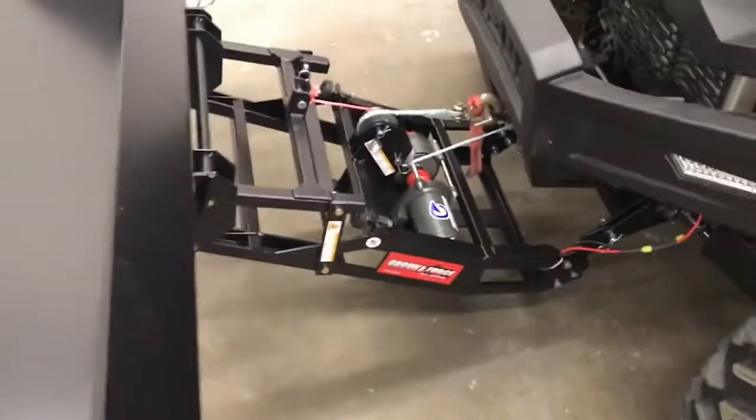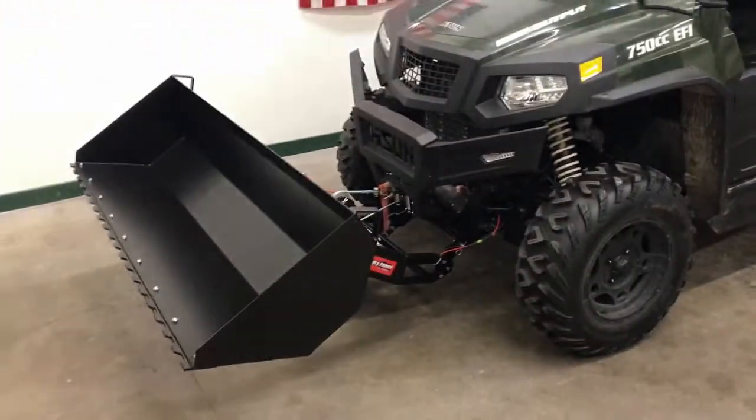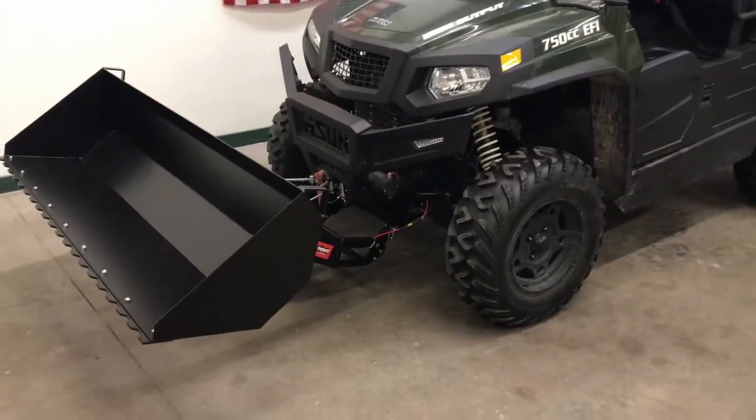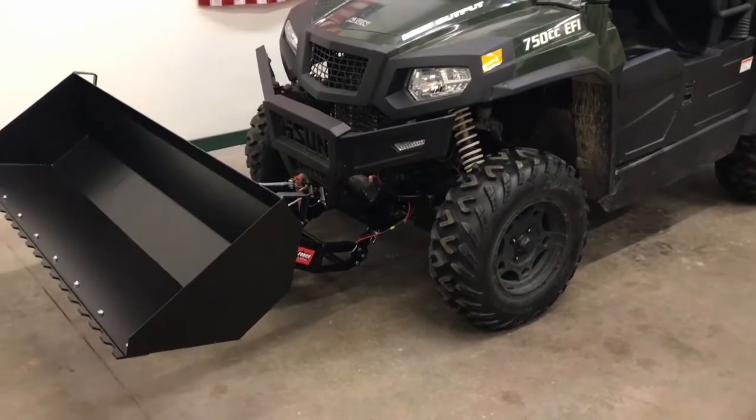Other than the lift frame and the bucket itself, those were the main components. This installation went quite well, and if you have this machine, I recommend the Ground Force system.